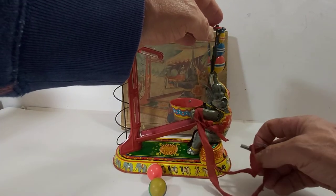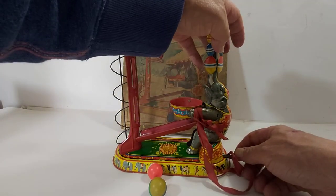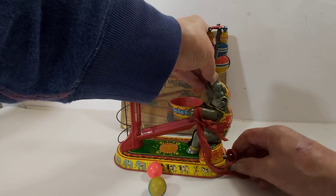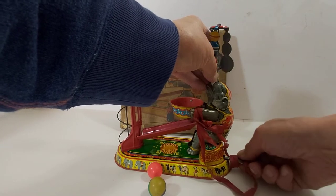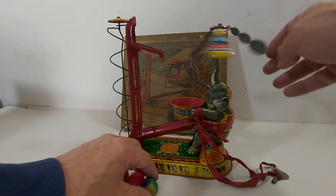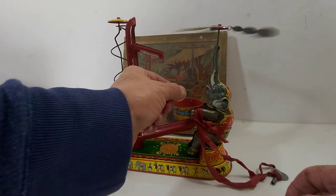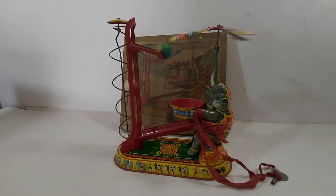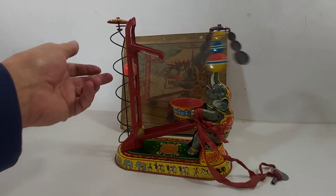This is a Western Germany tin toy from the 1930s. Just going to try and hold that gently while we turn it. There we go — we've got two little silica balls here. Let it go, see how we're doing. Builds up some speed — come on little ball — and all the way. There we go.